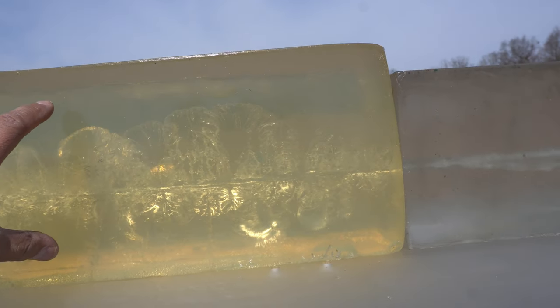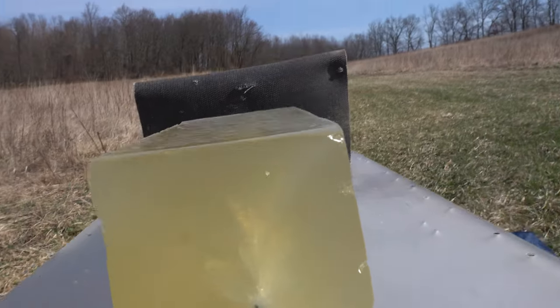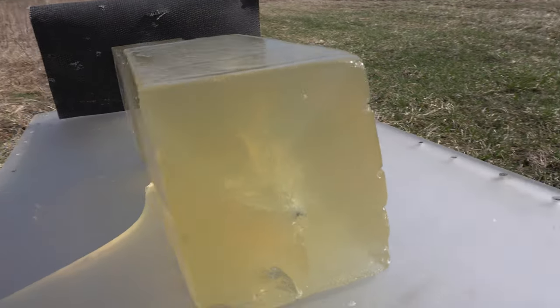That's huge just for a solid. I'll tell you what, it just kept on going. Look at that — pretty awesome. There's a better shot. Look at that, that's cool. Alright, stay tuned.